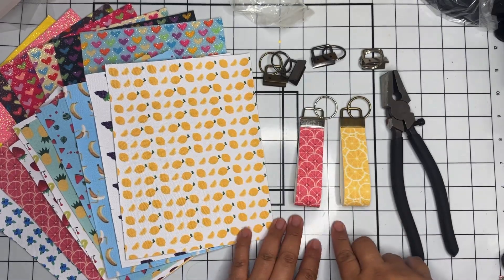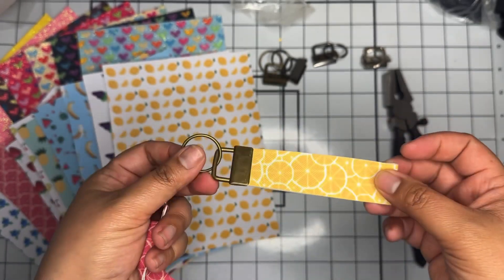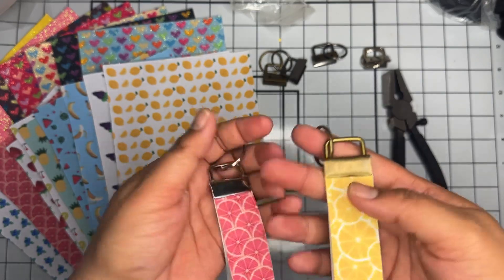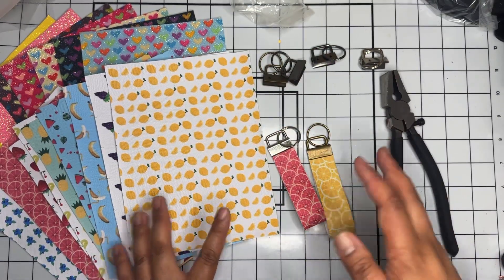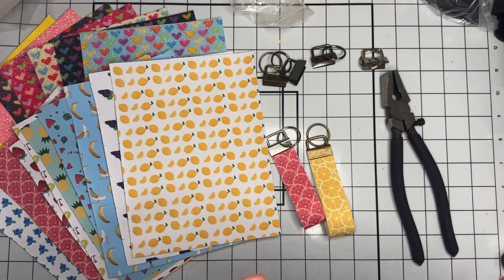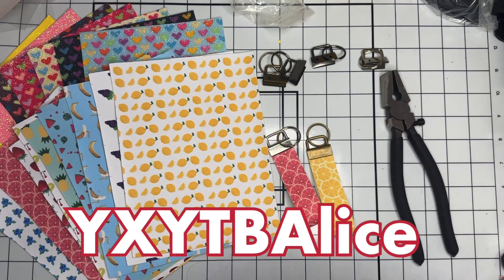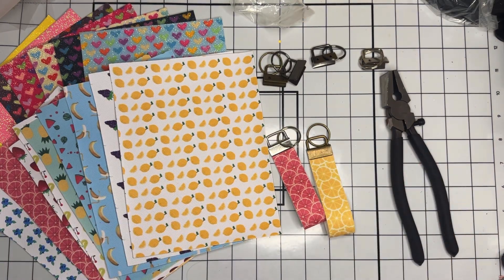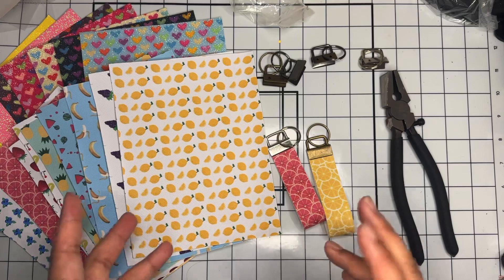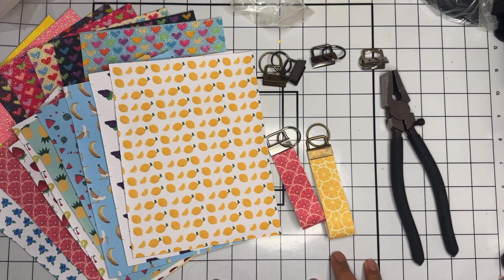That's just a quick and easy project using two of the kits from PandaHall.com. I think these are perfect little gifts to put in happy mail because they slip into a little envelope and don't weigh a lot. If you're interested in purchasing any of these kits, I'll have them linked in the description below. Use my code YXYTB-ALICE to get an additional 10% off — valid until June 27th. I'll be back soon with another project using items from PandaHall.com. If you liked this project, please like and subscribe, and leave me a comment below telling me what you think. Till the next one, bye!